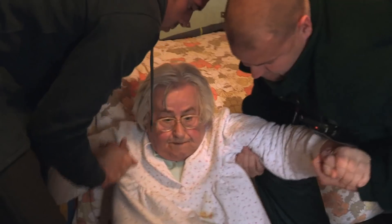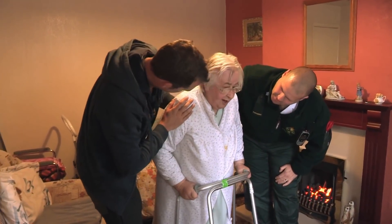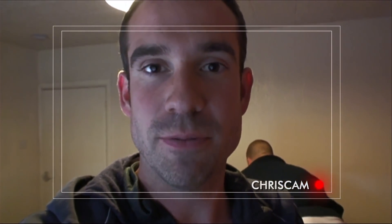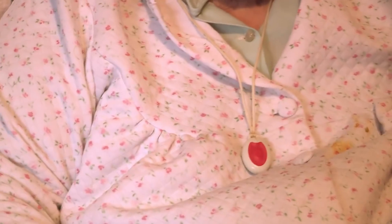We're going to pick Lottie up together and put her back in the chair. When you fall over, it's easy to get back up, but as you get older, your muscles get weaker and that makes it much harder to move. Ben does thorough checks — her blood pressure's very good, no injuries found. Lottie's got carers coming in four times a day and she's got the pendant around her neck so she can always press it and get help.